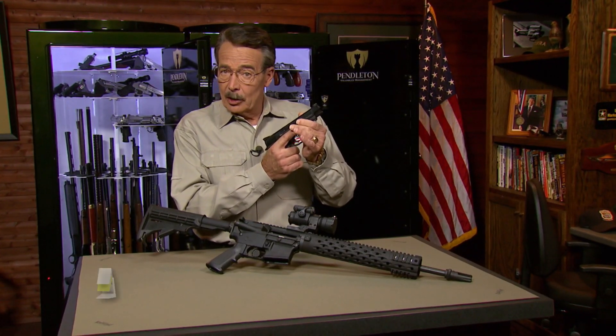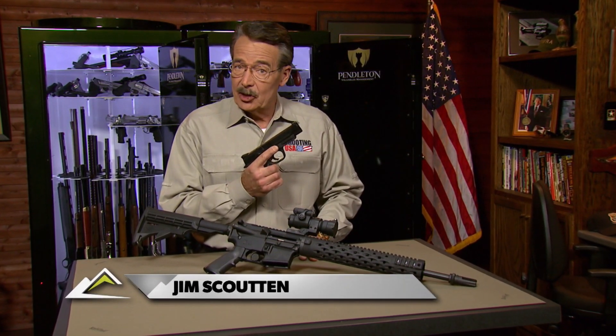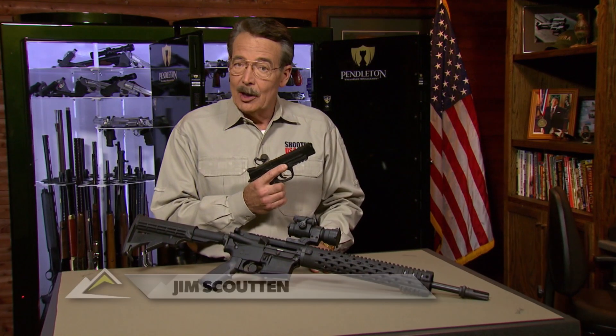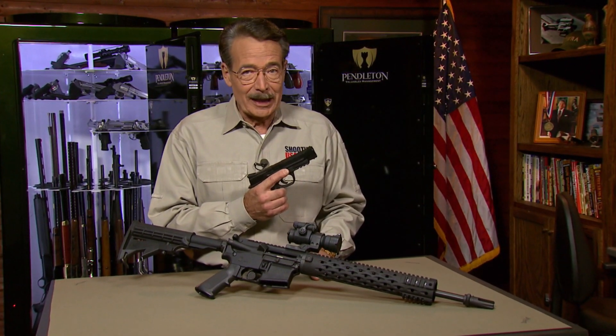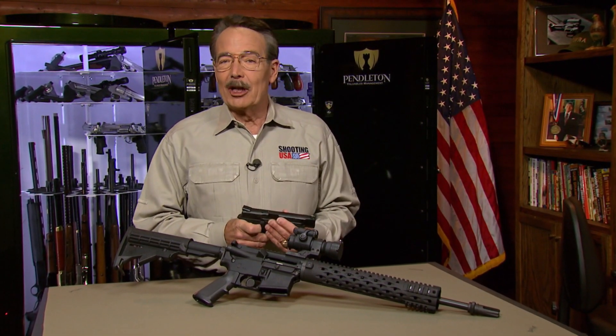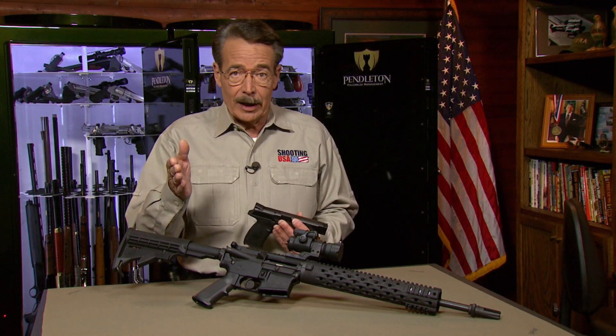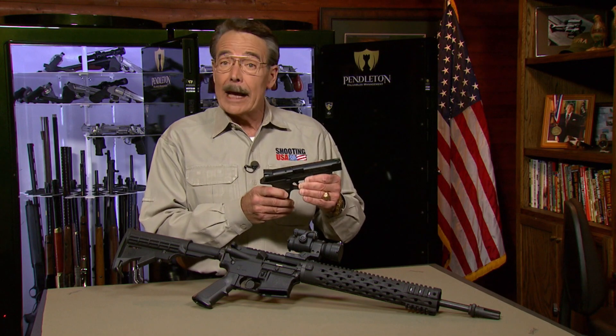When you break down a competition course of fire, it's about saving seconds wherever possible. Efficiency in your movements will win the day when you're racing against the clock. Todd Jarrett is with us with a pro tip to help save time when transitioning between targets with both pistol and rifle.